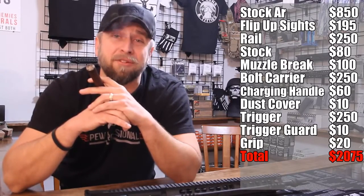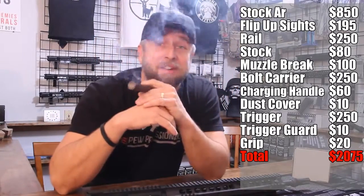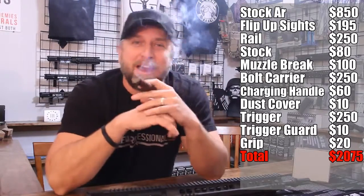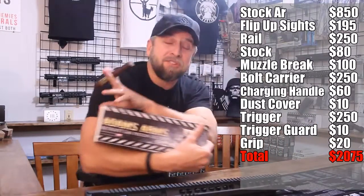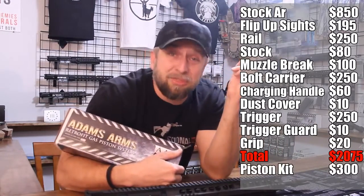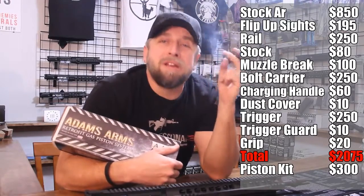So quit buying rifles and build one. One more thing: you take it to the range after spending $2,075, put a thousand rounds downrange, take it home to clean it — and eventually you learn you don't have to clean your AR all the time if you convert it from direct impingement to piston. So you order an Adams Arms piston kit for another $300.